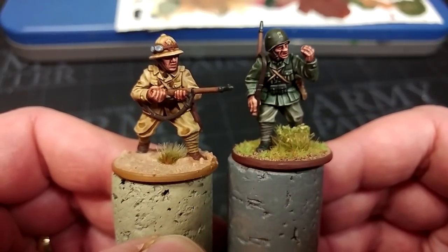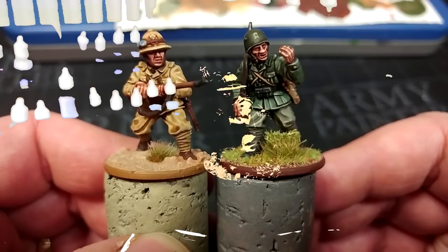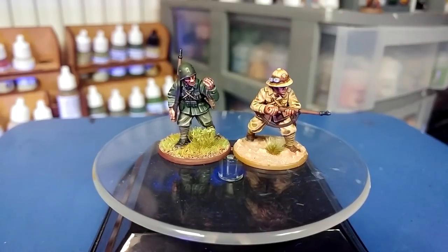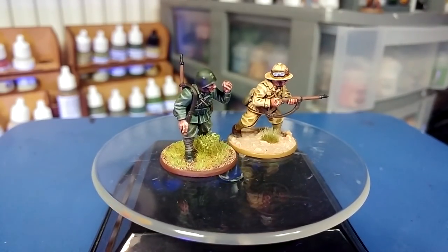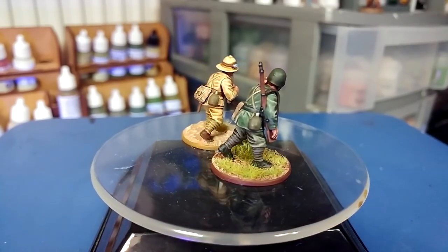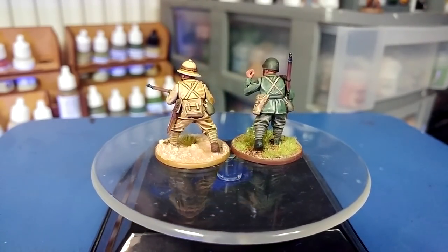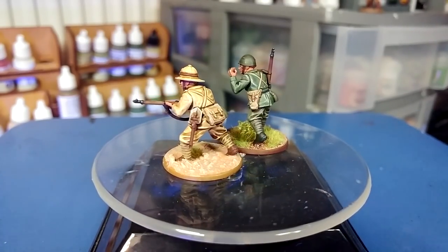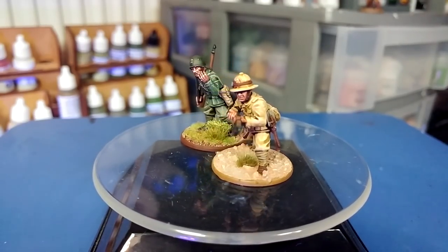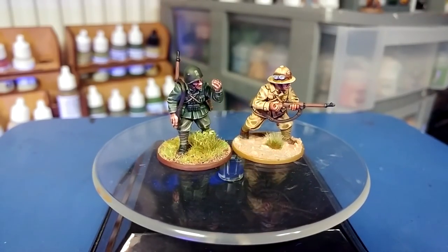Let's try and arrange them both on the spinny thing here and see if we can get a vanity shot for the big finish. There at last, both of them finished — our two Italian troopers from Warlord Games. That makes the longest single 'How I Paint Things' to date. The subject of Grigio Verde, or Italian green-gray — I'm probably murdering that word — is really interesting because you've got so many factors to consider: field conditions, wear and tear, washing, sunlight, and whether we're looking at reproductions that have faded or at originals.